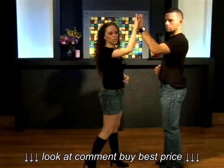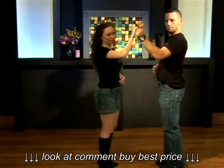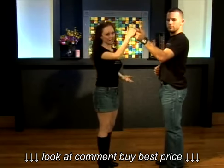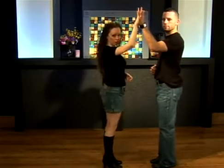When he flicks open the hand, you're going to open yours too. What you don't want to do is be squeezing onto his hand so tight that when he tries to open it, he can't. So when you feel him flick the hand, go with it.